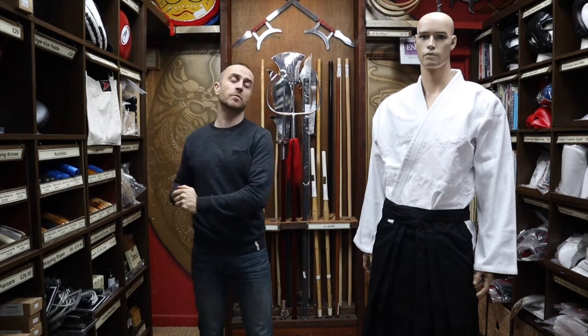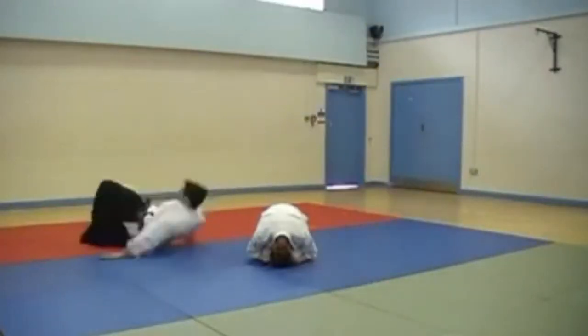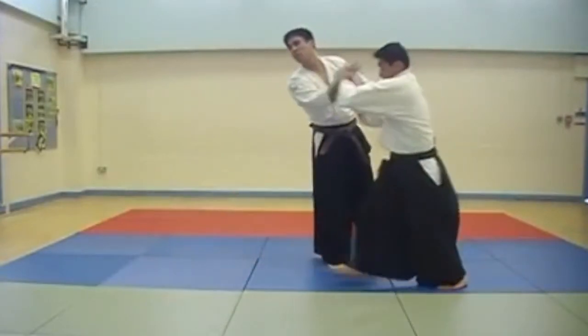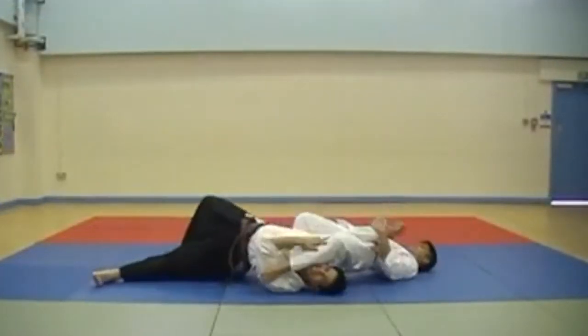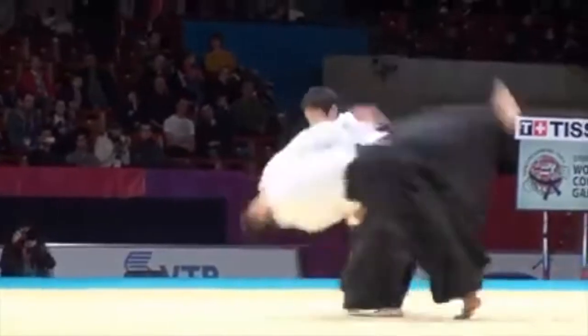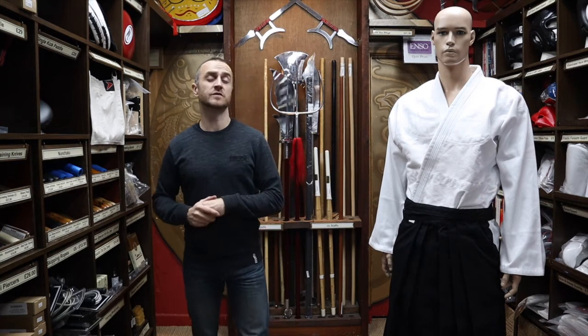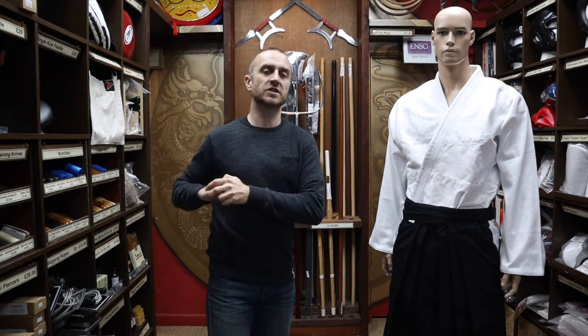As promised at the beginning of the video, here is a short montage of people training in Hakama in their Japanese martial arts. Thanks very much for watching — I hope it was useful and I hope you learned loads about the Hakama we have for sale at Enzo. If you like this video, click the like button, subscribe to this channel to get all the latest videos and updates from Enzo Martial Arts. Thanks very much and I'll see you soon. Cheers!